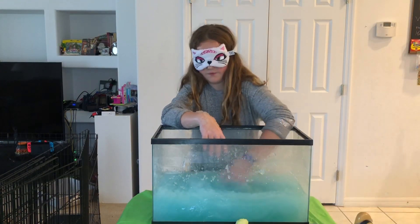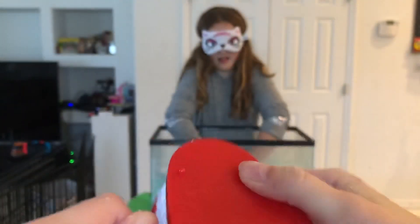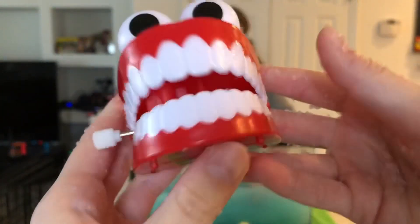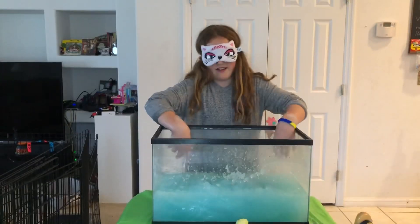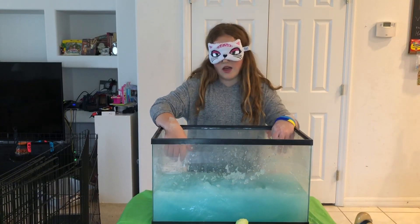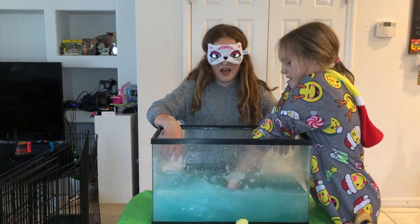Okay guys, so the next thing — can you sing really loud? La la la la la la la. So that's the thing I'm putting in. I'm scared of it. Sing it really loud again. La la la la.